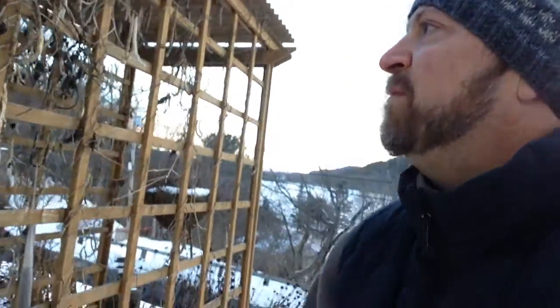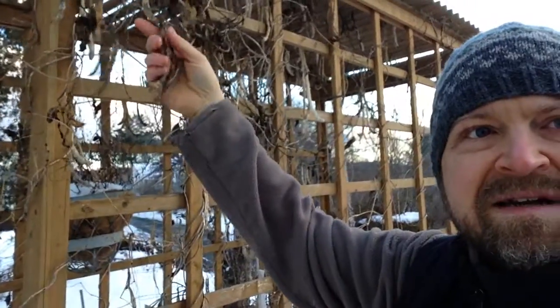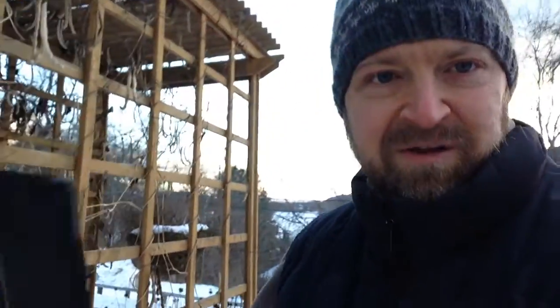I left my pole beans up — these are great string beans, it's a Kentucky pole bean. If I don't eat all the string beans, I just let them go, and they dry out over the winter. I'm going to come out and pick these when it's a warmer day — tomorrow's supposed to be like 35 — and then I'll leave some down here for the squirrels and stuff.